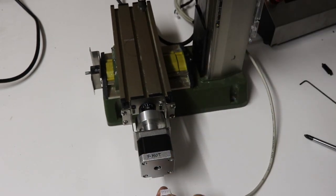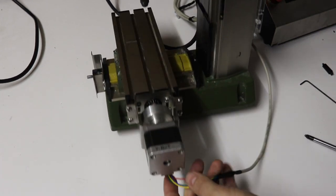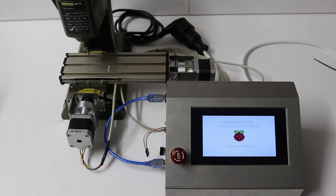Now connect the motor cable and you are ready to go. Congratulations! The other axes go in a similar way. Just mount the motors and connect them with the cables from the computer unit. Also plug the Proxxon MF70 spindle into the computer unit.